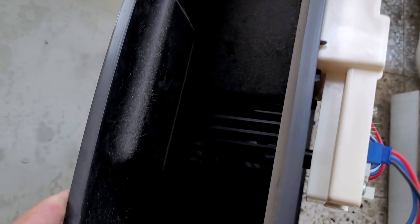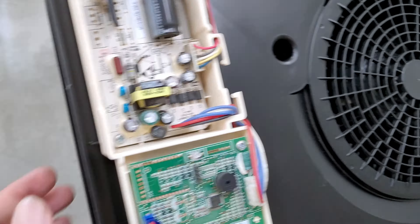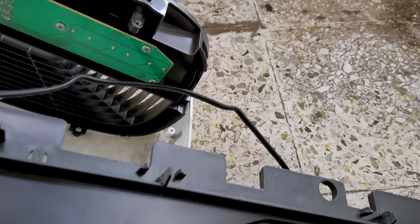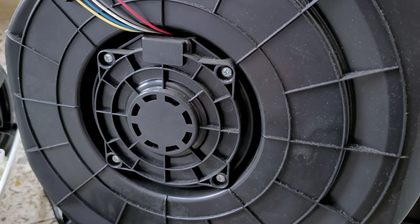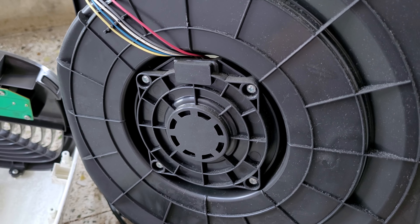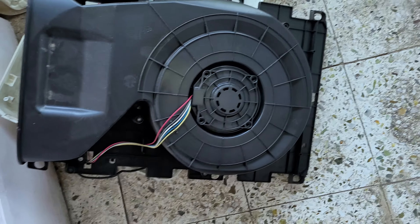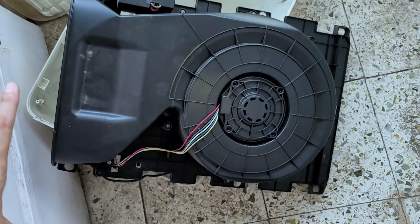This whole assembly is now separated. This is the motor, these are the motor wires, and this is the rear exhaust section. Inside you can see the motor, and this is the electronic box. Here is the sensor — the sensor senses the PPM value which gets displayed on the panel. The overall shape of this whole section is like an exhaust fan — it sucks air in from here and blows it out over here.